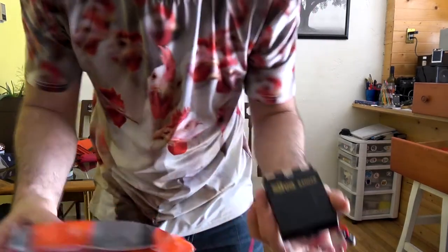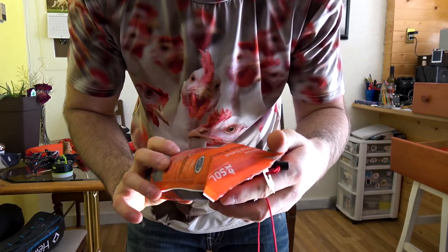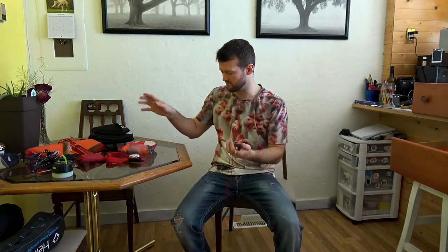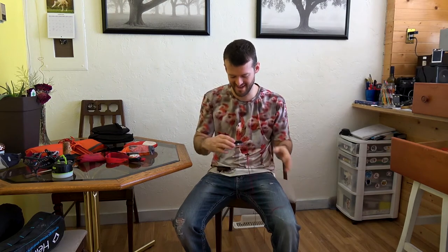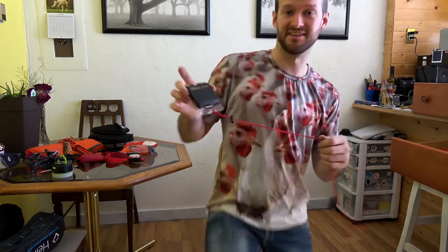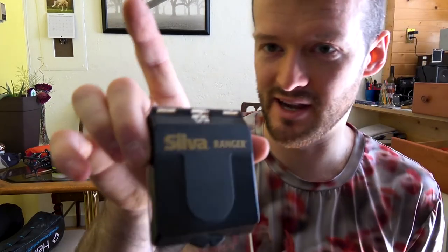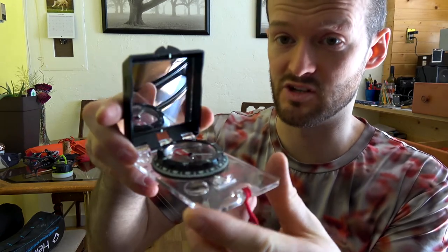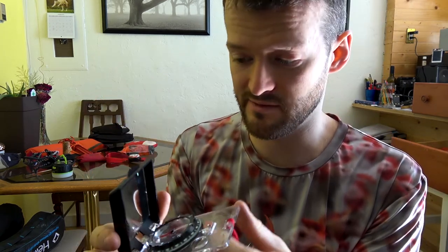This is a survival blanket — I haven't used it yet. It's one of those really metallic reflecting ones. And this is my compass. I'm super pumped about it. When I get my kayak I'll be using it a lot. Shani got it for me. It has a mirror in there — it's a Silva Ranger 515. Really nice piece of gear.